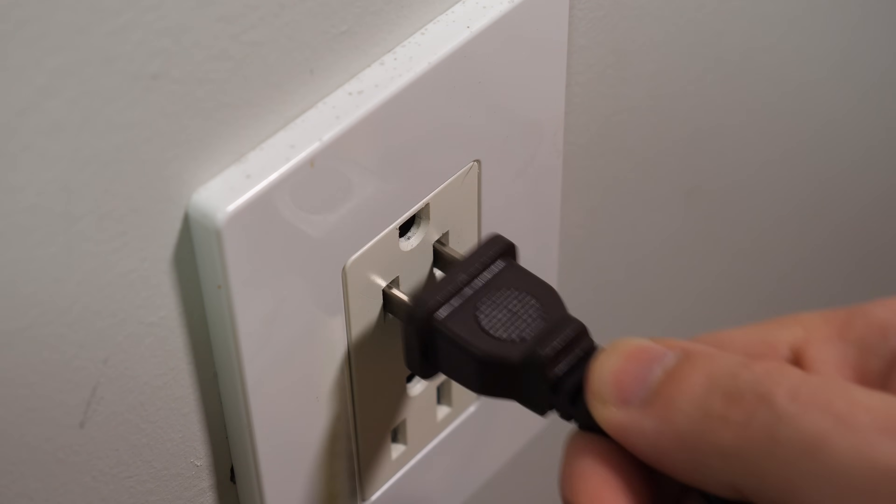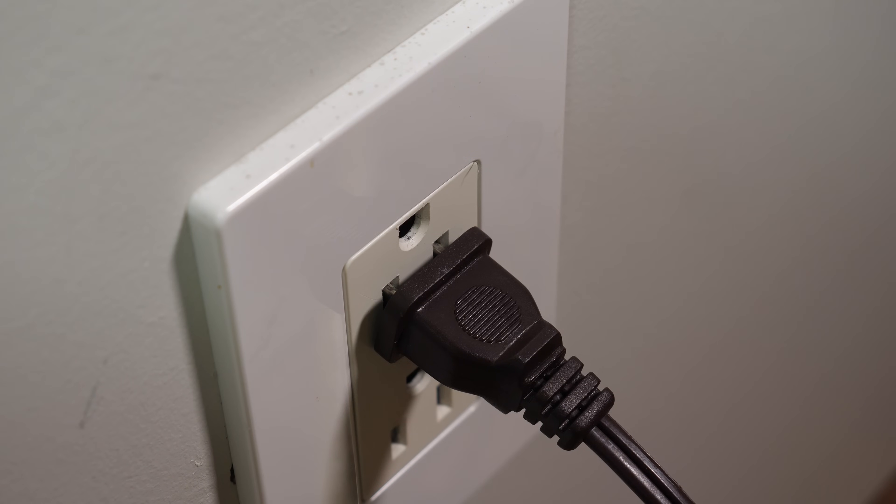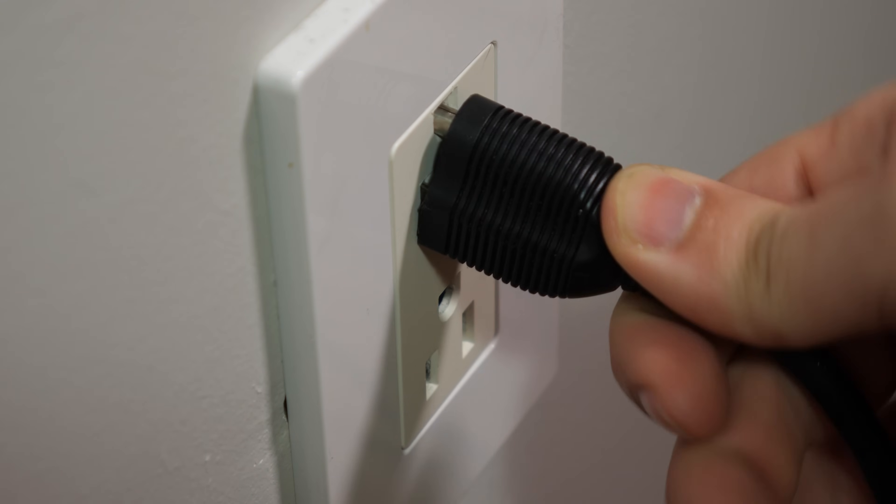This all seems like a pretty solid reason to install these ground-up, right? Except — not all plugs have a ground prong. This one weird trick will do absolutely nothing for any of these scenarios if the loose plug in question was an ungrounded two-prong plug. And that's a lot of plugs — the majority in most people's lives have only two prongs.